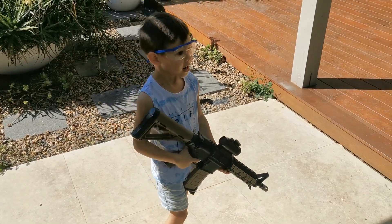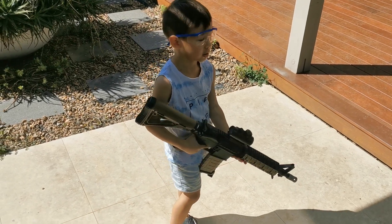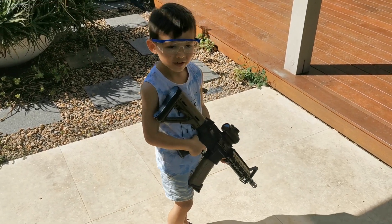Okay, so what are you going to do today? I am going to show you how to shoot a bottle. With the gel blaster? Yes.